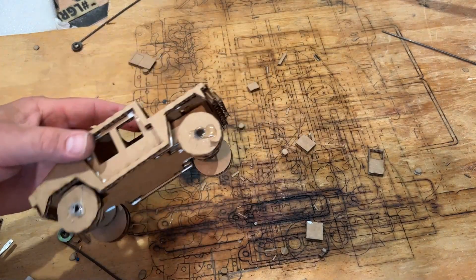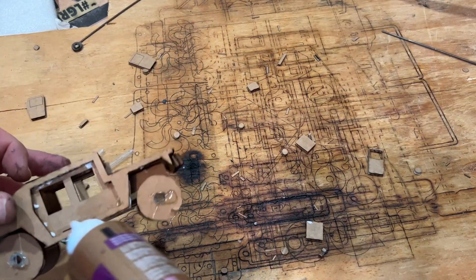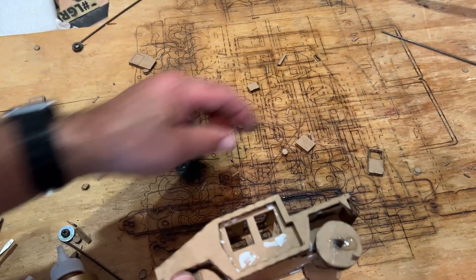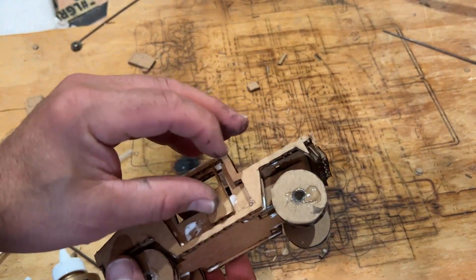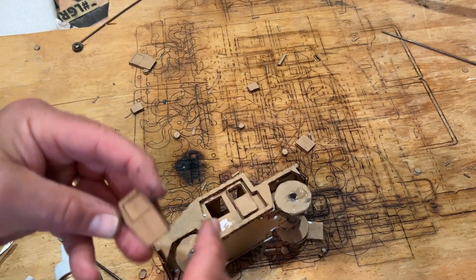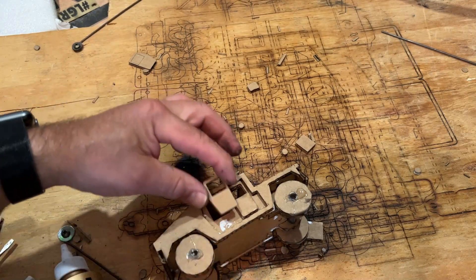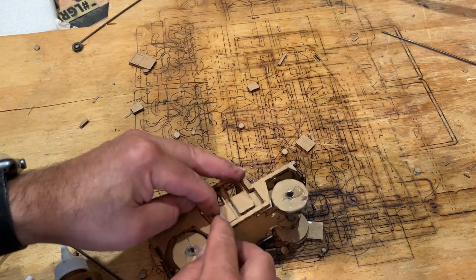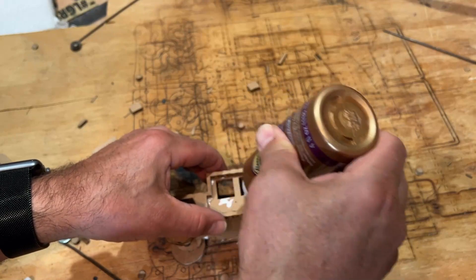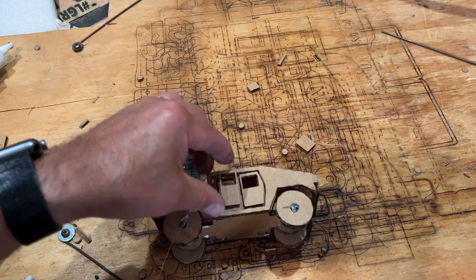Now it is time to add the doors. We have bent doors and straight doors — the straight ones go in front, the bent ones go in the back. Make sure to pop out the little window on the bent door. Do the same on the other side: a little glue for the bent door and the straight door.